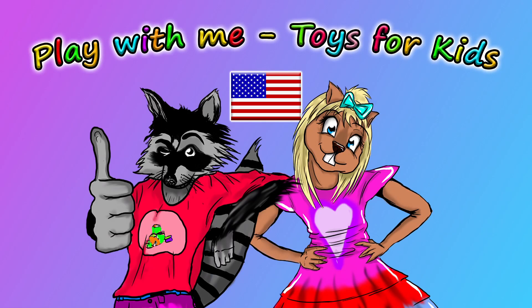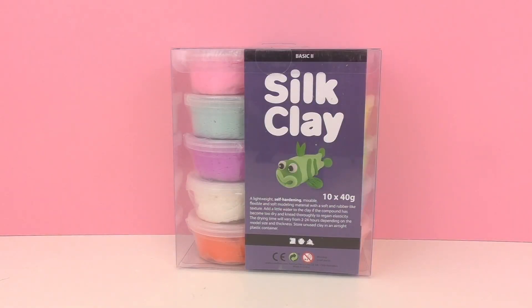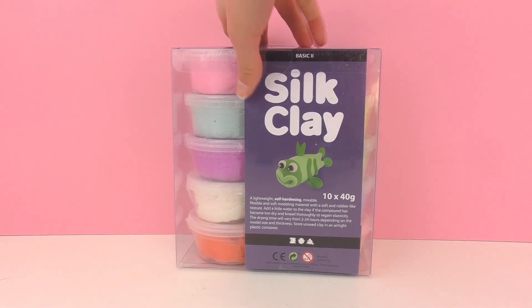Hello and welcome to a new episode of Play With Me Toys for Kids. Today I'm going to be showing the silk clay. We will be unpackaging it together and checking out what's inside.